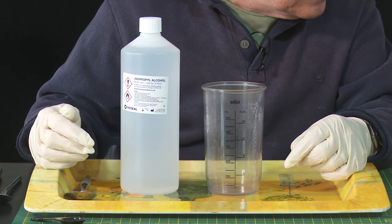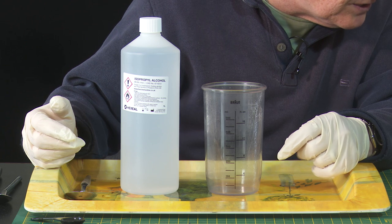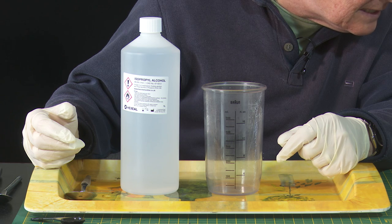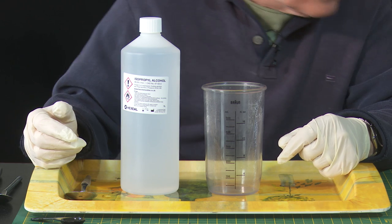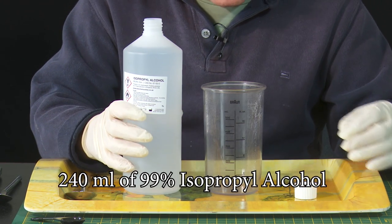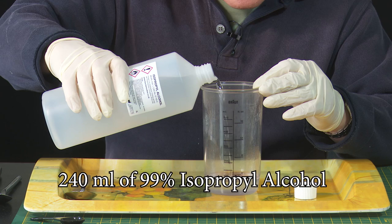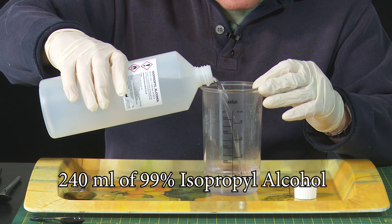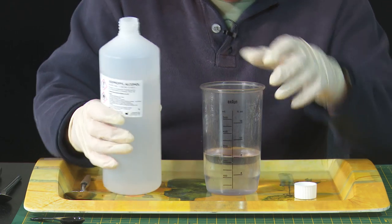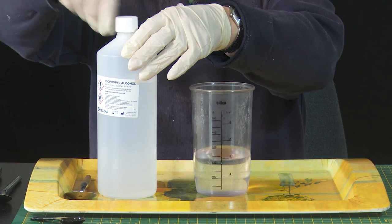The first thing we need to do is decide on the quantities. I'm going to make up a total quantity of 320 millilitres of product. So the first thing I need is 240 millilitres of isopropyl alcohol — just pouring in to 240 millilitres. Yep, 240 millilitres. Put the top back on.